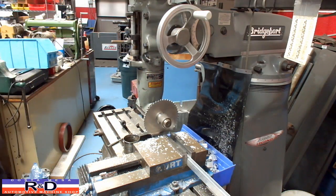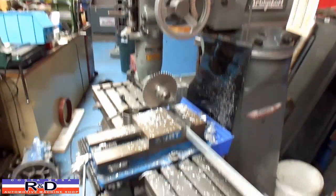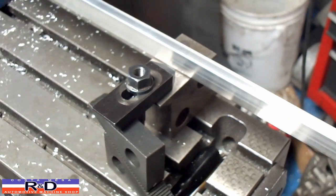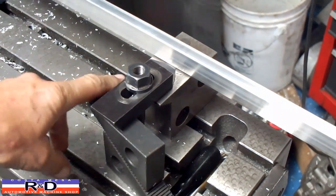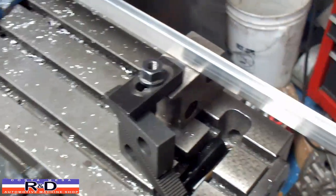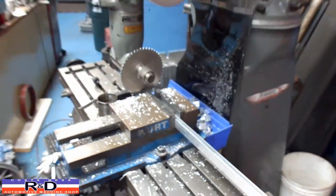Anyway, that's it for doing a little production job. You can also see down here at the other end of the table I've got a set of blocks set up so that it supports the work and makes it much easier to feed the piece in if it's supported.